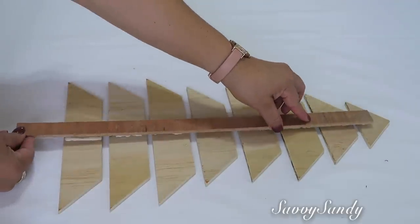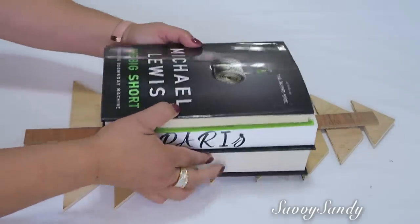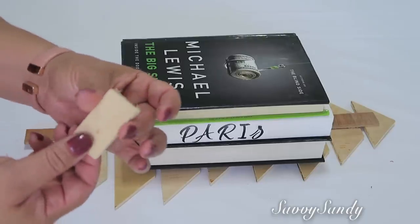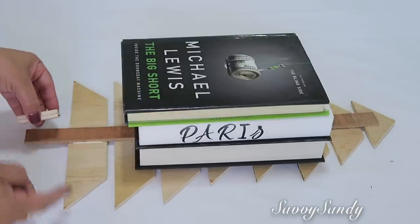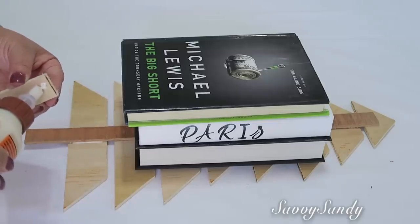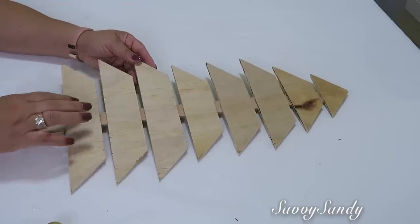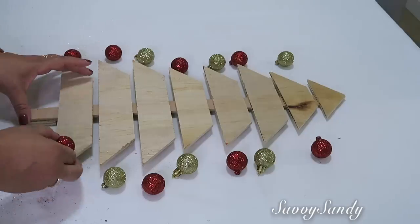Place it very carefully so that the ball doesn't move. And that's it — now put a little weight on top and let it dry. I also joined two small pieces of wood and I'm going to put them here in the back, because that will help it have a firmer base. Look how beautiful it turns out — now you can leave it like this or you can decorate it.